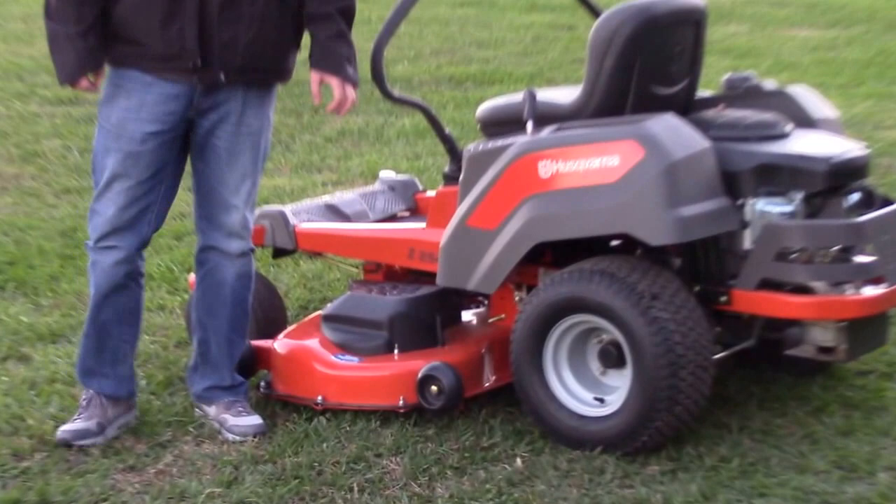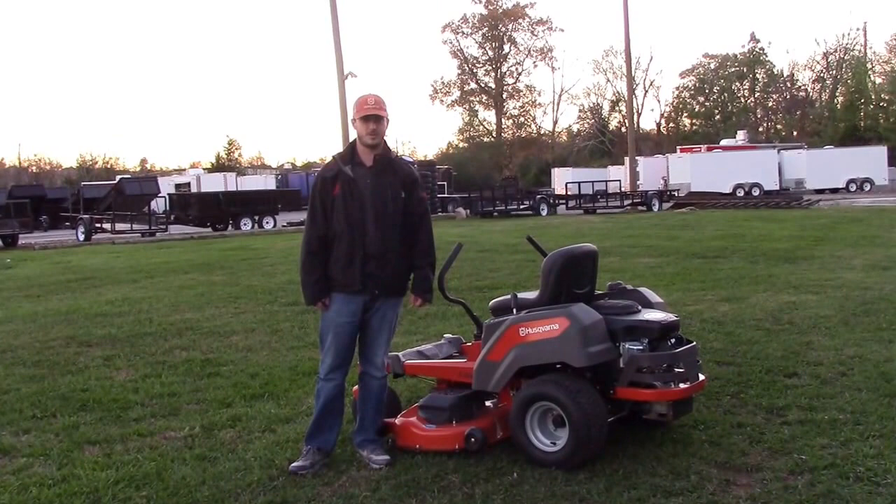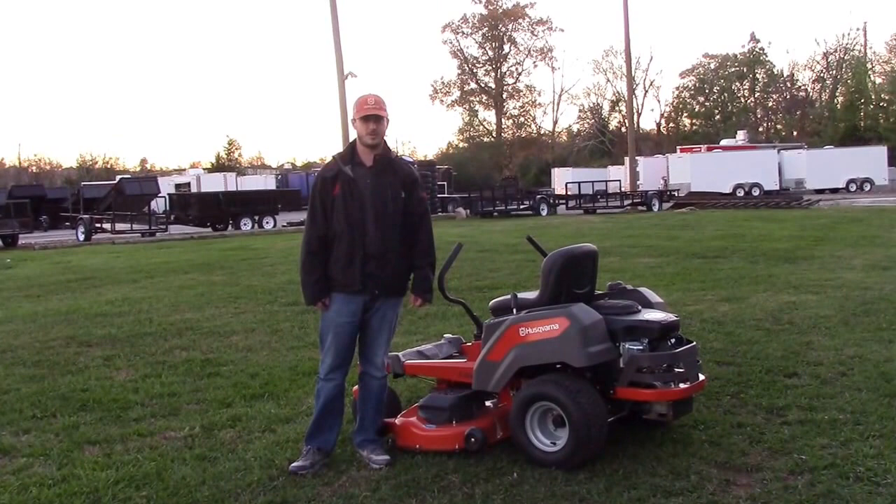This mower goes six and a half miles per hour — pretty good speed. You'll be able to cut around any kind of trees or obstacles. The warranty on this one is three years. Any questions, feel free to give us a call at 615-641-7720 or visit our website at www.sleequipment.com.